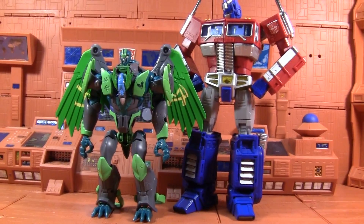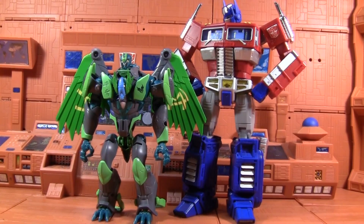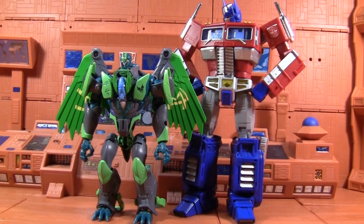For size comparison, here he is against a rather impressive version of me. He's exactly the same as he is in Darksteel. Surprise, surprise.